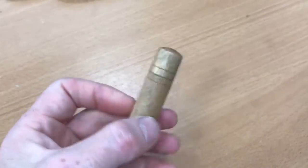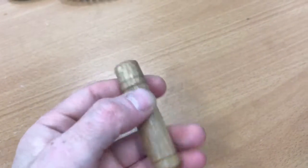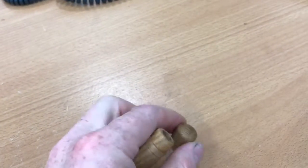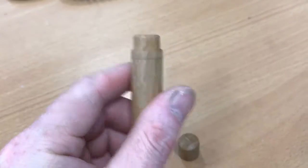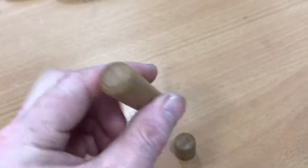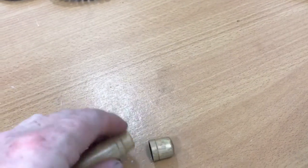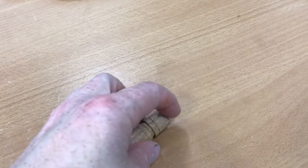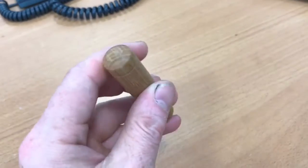This is a little needle case, that simple. Set your needles in there, pre-thread it if you want. And go to the top. There you go.